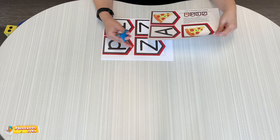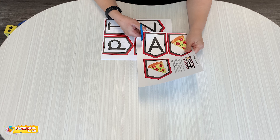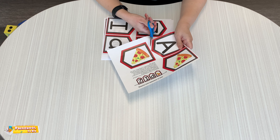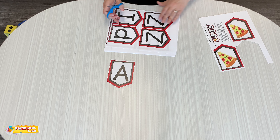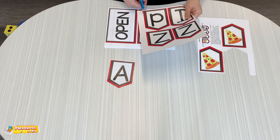We're going to start with these letters. Here's an A. I'm going to cut up the letters and we're going to make a pizza sign. It's going to be P-I-Z-Z-A for pizza. So here's our A, and we'll also cut out the pizzas, but let's get the words first for our pizza shop.